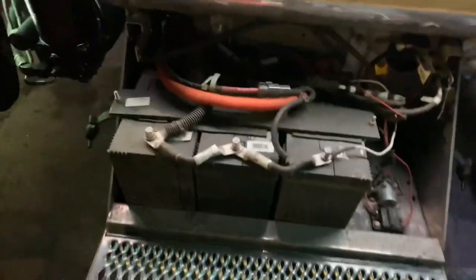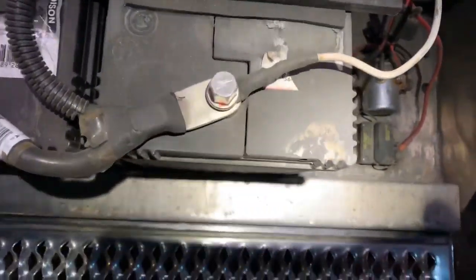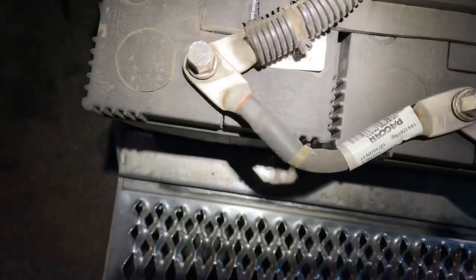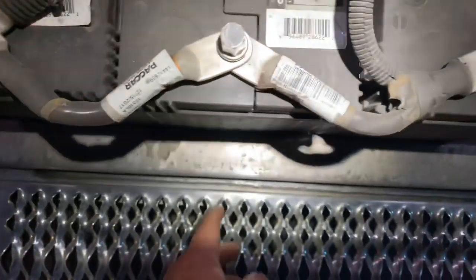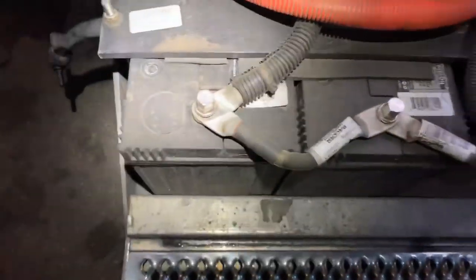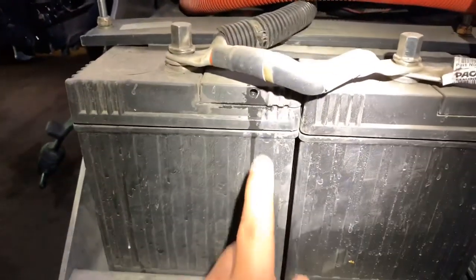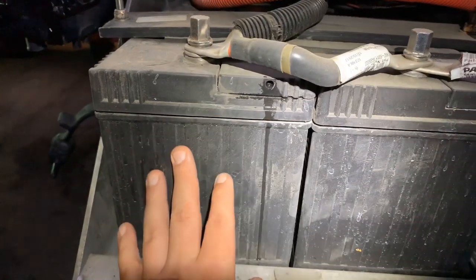So you wake up, you got that rotten egg smell, you know you got a bad battery — there are our batteries. Take a look at this guys: you see how the front of this battery here is kind of bulged out? This one's flat, this one's flat. That bulge is the best indication that the battery has gone bad.